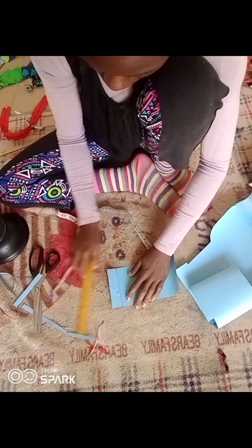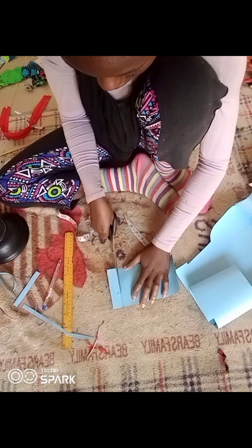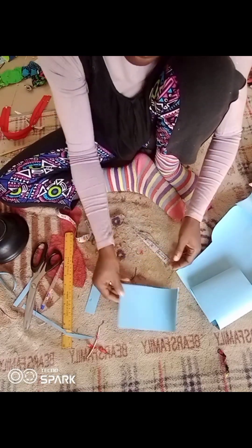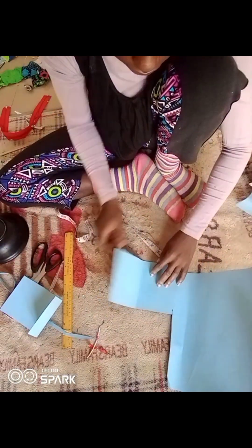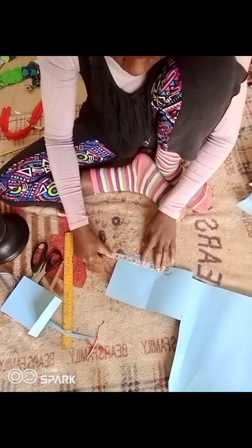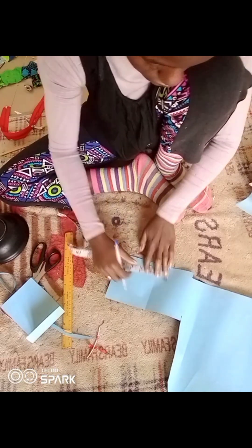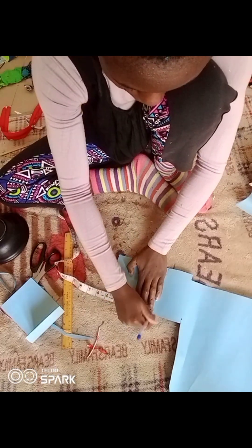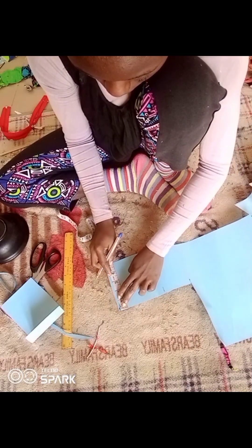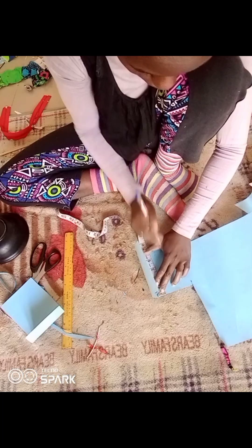After I cut this base — which is the simplest part — the next thing I'm going to do is cut the two sides. The width of the base is 4 inches, so the width of the side is also going to be 4 inches. The height of the bag is 5.5 inches, so the side pieces will be 4 inches by 5.5 inches.